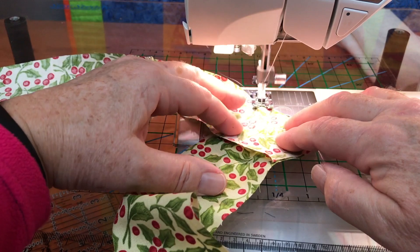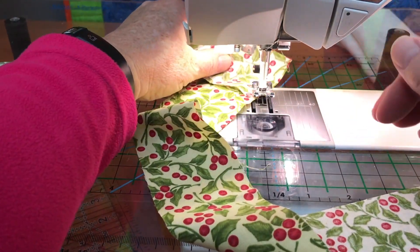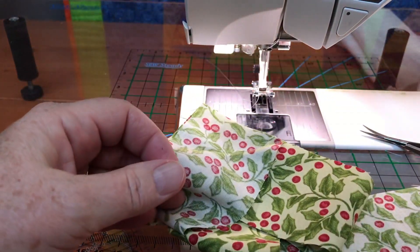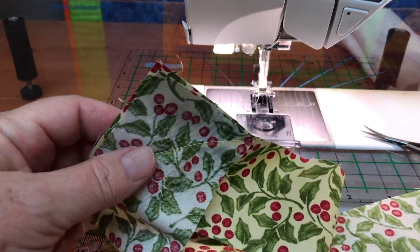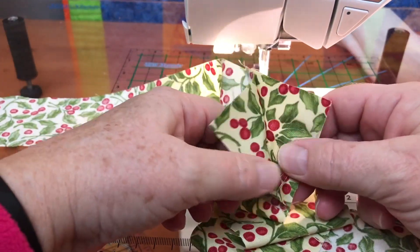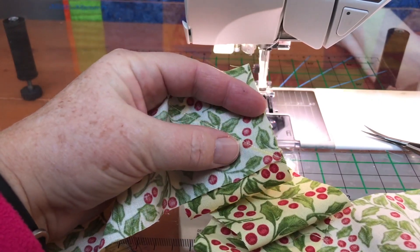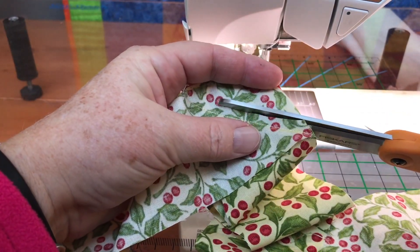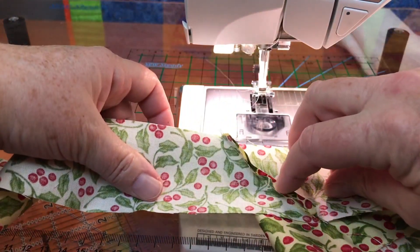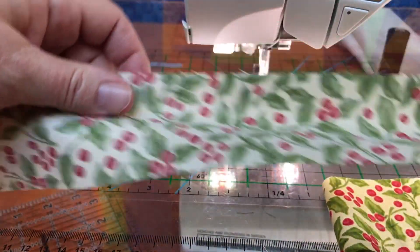Once I've heat-set the fabric, I'll bring it over to the machine and sew along the pressed crease line. Then I'll clip the threads, go to the little triangle area, and pop the two fabrics apart right down to the seam line. You'll be surprised how well that heat-set glue holds. Once you pop those two fabrics apart, you'll trim them with your scissors, take them back over to the iron, and press them down. I did these at approximately a quarter of an inch. This is how you get your diagonal joins on your binding.